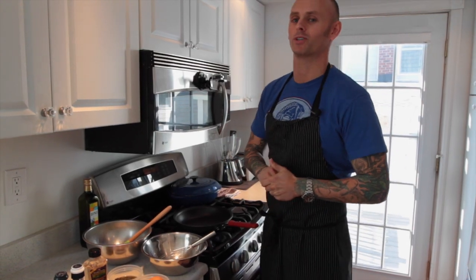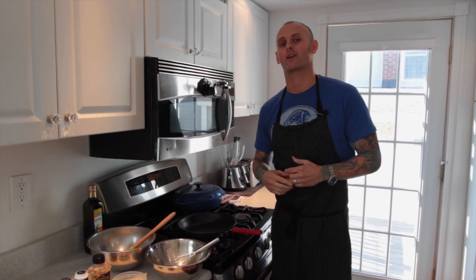What's up guys? Thanks for tuning in to my YouTube channel. Today we're going to be making one of my favorite recipes — it is a smoked salmon omelet.